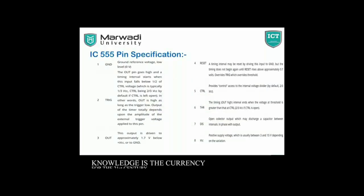In the IC 555, pin number 1 is Ground, for the ground reference voltage, low voltage, 0 volt. Pin number 2 is Trigger — the output is high as long as the trigger is low. The output of the timer totally depends upon the amplitude of the external trigger voltage.